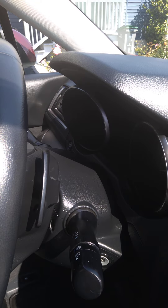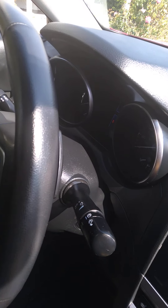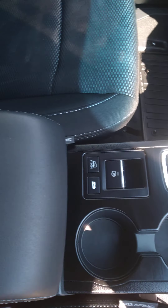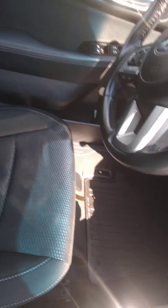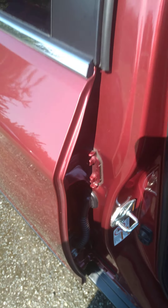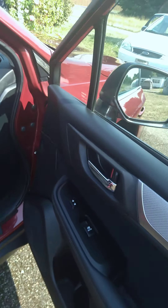We spent a lot of time in this driver's area — center console, vacuumed all the seats really good, treated the floor mats, cleaned and treated those as well. Including this rubber right here — that gets treated too, even underneath the door here, this portion all the way down.